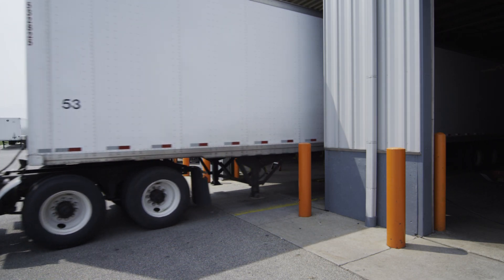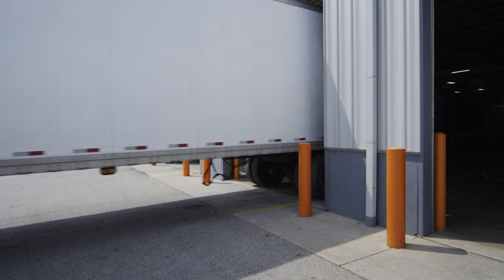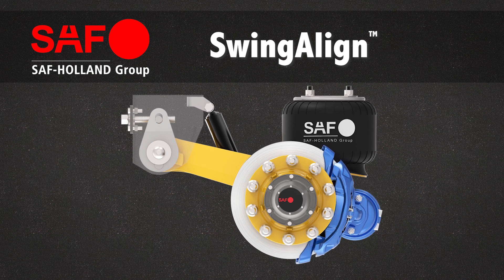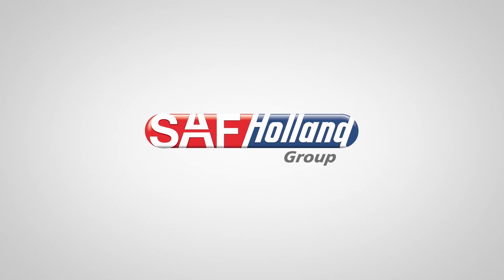With Swing-Align, you won't tie up your technician's service time and your service bay all day with axle alignments. Swing-Align — the fastest, most convenient, and least expensive system for axle alignment in the industry. Only from SAF Holland.